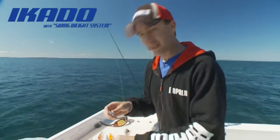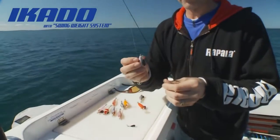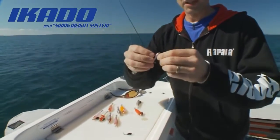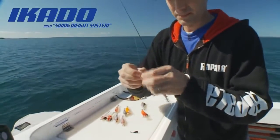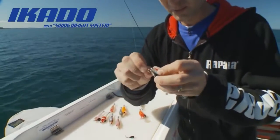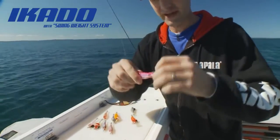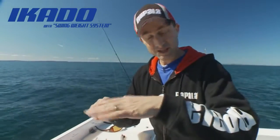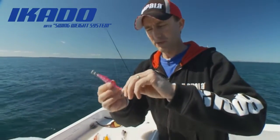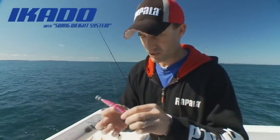If we move out to deeper water or I need to cast further, simply take that little weight off, put the heavier weight on the nose and you're fishing again. The bigger weight is going to get that jig down deeper. It's a very simple matter of clipping it straight through the nose and closing it up — just like that, we're ready to go fishing. It gives the jig a perfect sinking action too, because the weight keeps off the body, the body's buoyant, and lets it sink at about 55 degrees, which is so important in a good squid jig.